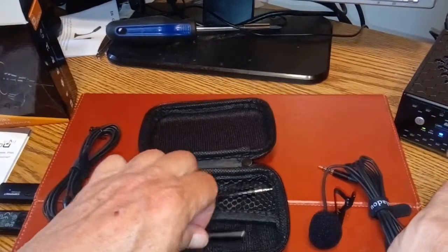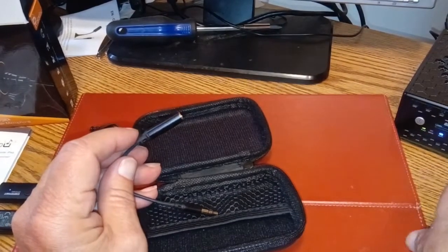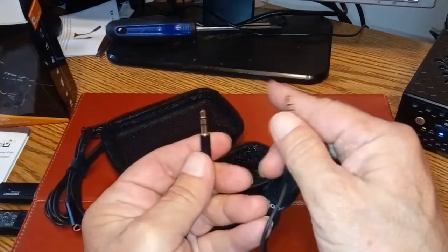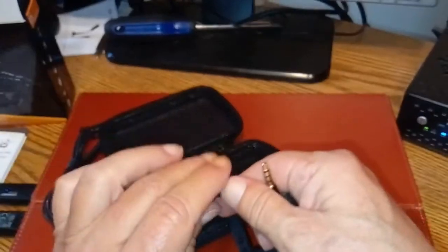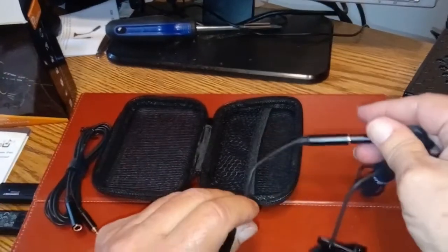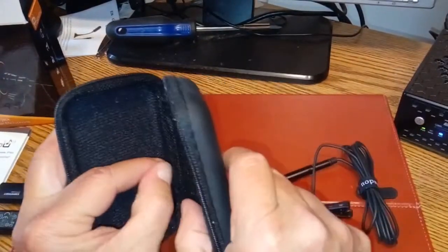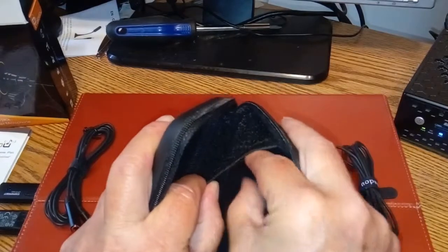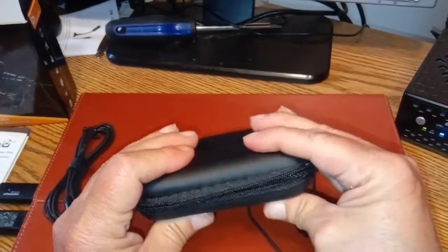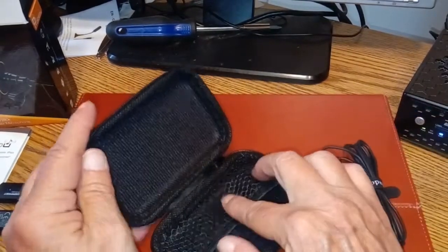We have an adapter here to go from the four pins — which I know I'm gonna have to use, just like on the voice pop — down to a three pin to plug into my splitter. And that'll go into here, and that'll go into here. This is really nice packaging, folks. This is one heck of a nice case — everything stays in one place, and this thing is pretty solid. It'll take up a little room in your briefcase, but I can live with that.